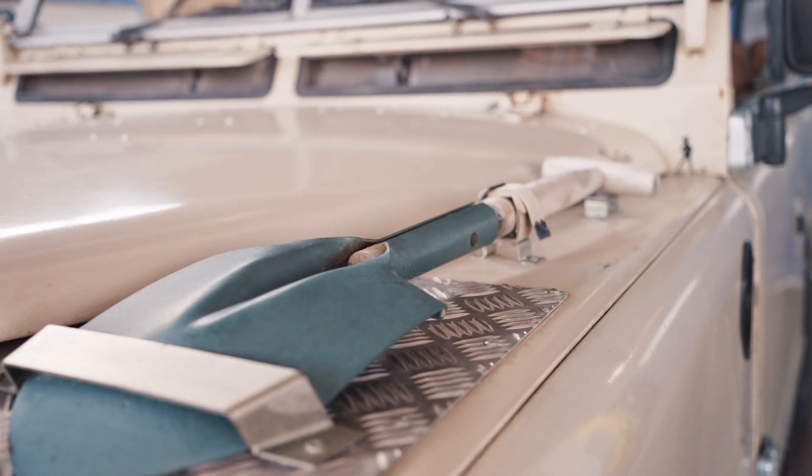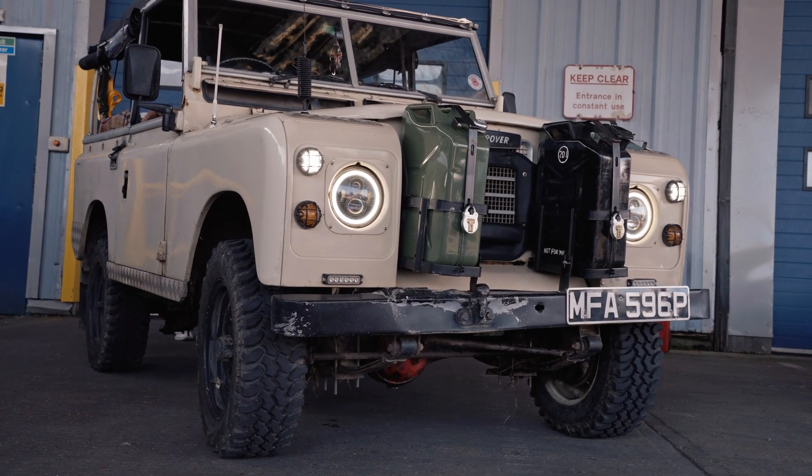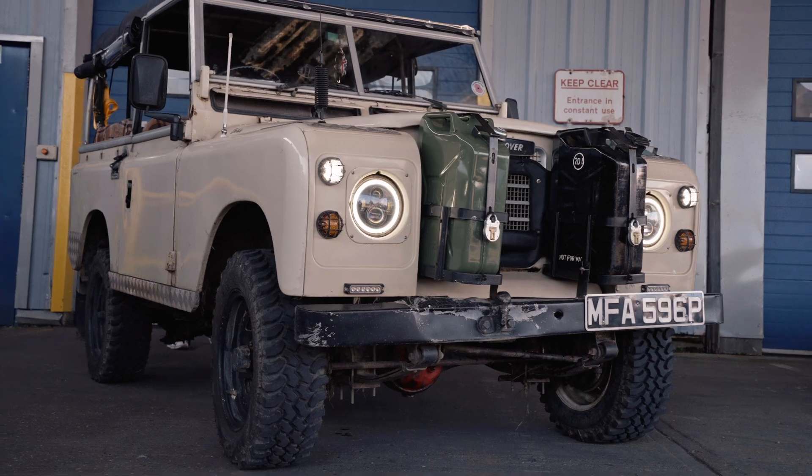It's taken me everywhere I needed to go. Not really broken down on me — it's just very noisy. Perfect. Cool. Thank you very much. It lives! It is alive — back from the dead.